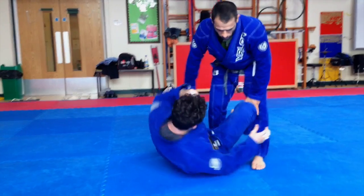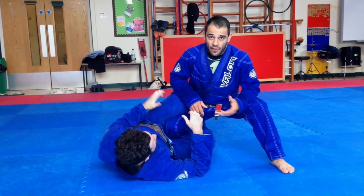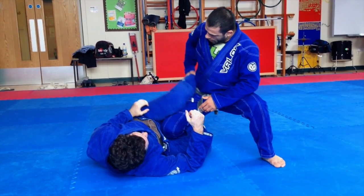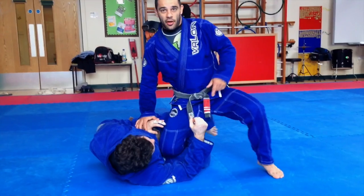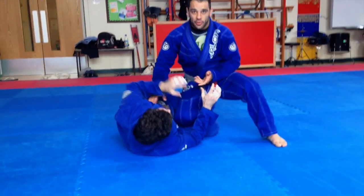This is going to be one position — the reverse half guard. Basically, when you feel comfortable here and the person switches the half guard to put it behind your hips and your bum, what's going to happen is you're going to try to kick out and come up.